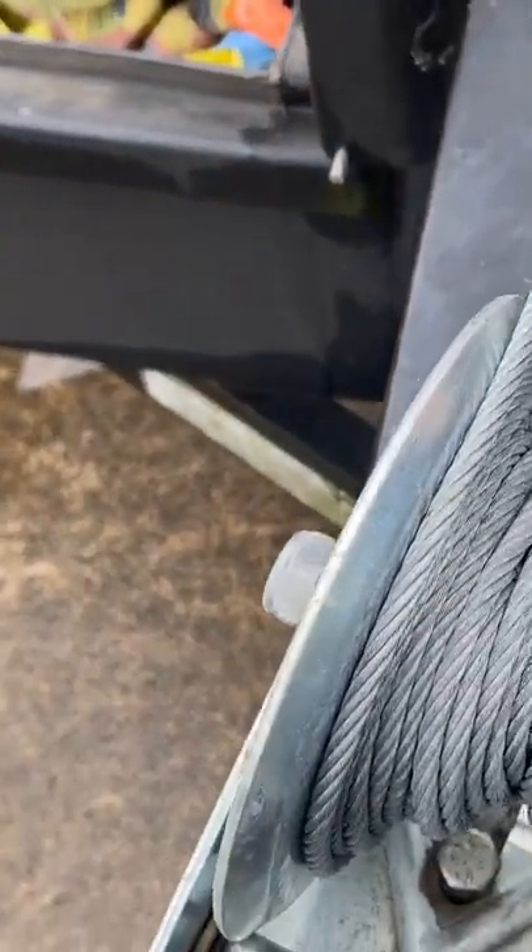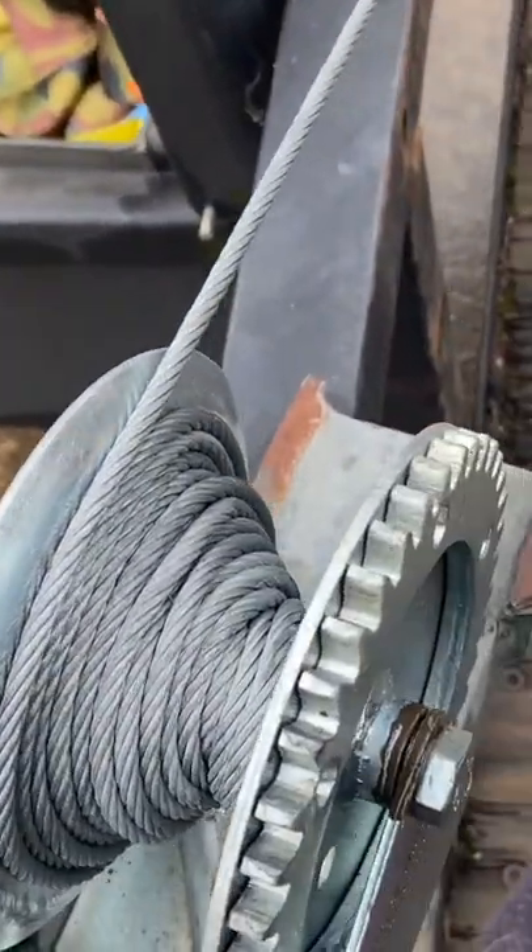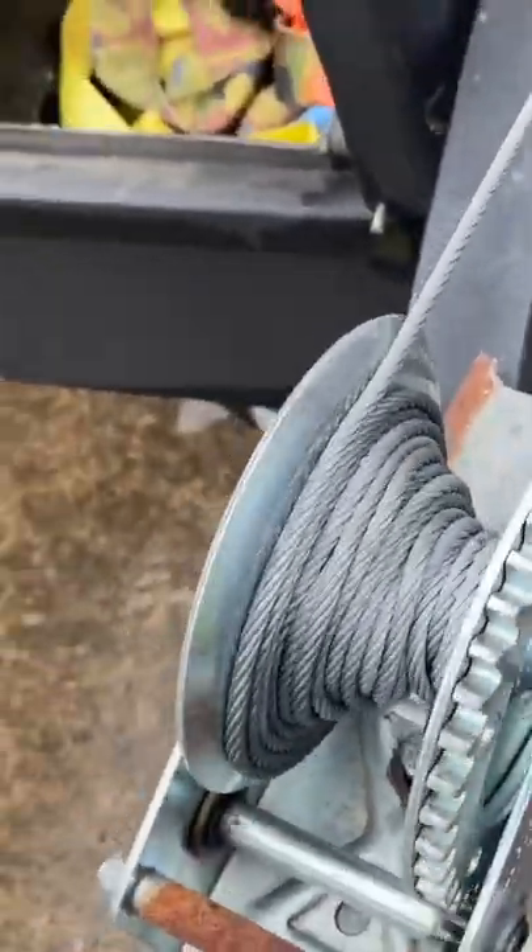There you go. I'm holding the camera and doing it all at the same time. Now my cable is getting on that side, but I'll straighten it out after I finish.